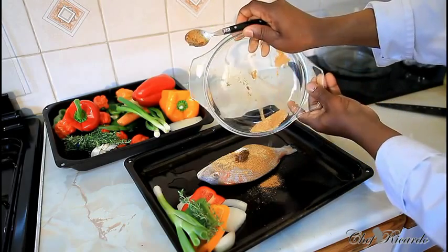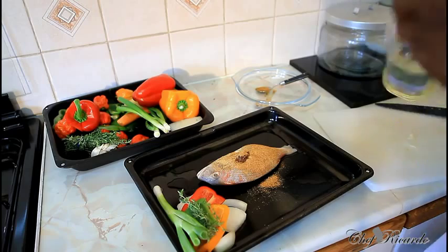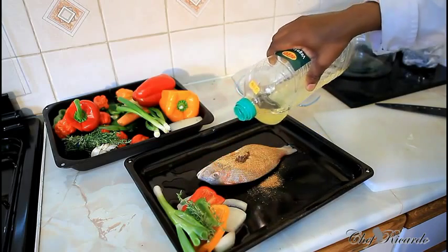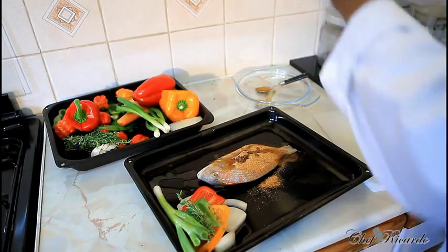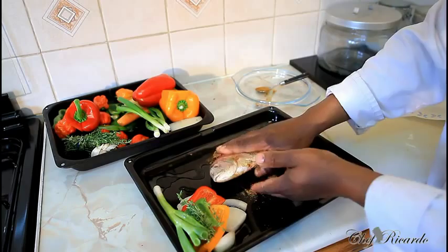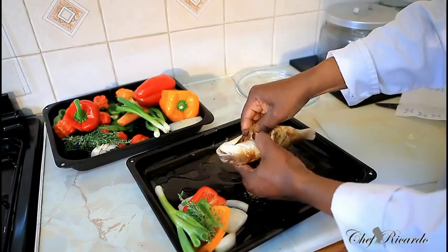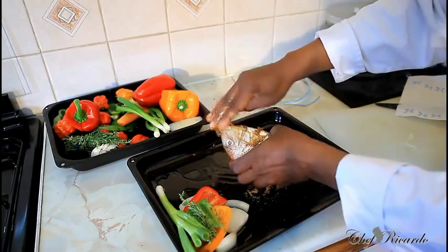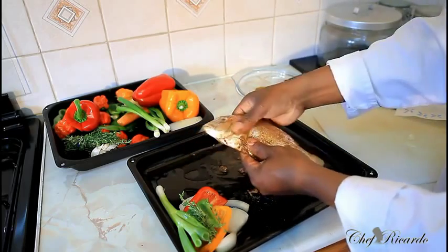What I'm gonna simply do is put everything on it just like this. Pop a little bit of oil on the veg and a little bit of oil on the fish. Simply rub up your fish just like this. The beauty is to rub some of the sauce down inside of the fish like this.